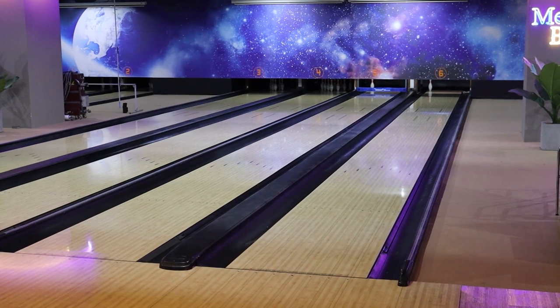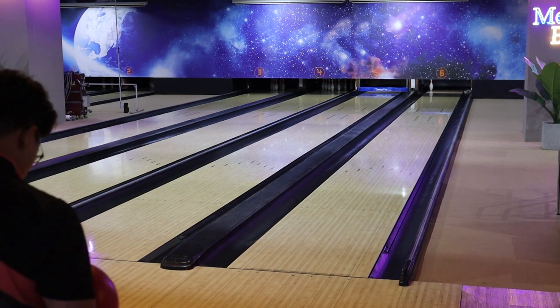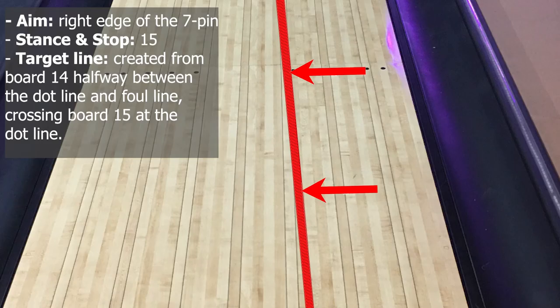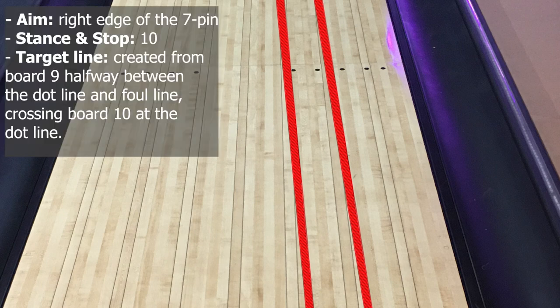Spare on the left side. Spare aiming presets on the left side are created from the benchmark preset of sparing the 7-pin. You will stand on the far right side using the 7-pin spare preset: aim at the right edge of the 7-pin, stand at board 15, and the target line is created from board 14 between the dot line and foul line, crossing board 15 at the dot line. If you want to roll the ball farther, the target line can be extended to the arrow at board 17. Your plastic spare ball might hook left aggressively in some short oil patterns. In this case, move the preset parallel to the right: stand at board 10, target line from board 9 between the dot line and foul line, crossing board 10 at the dot line, extendable to the arrows at board 12. Based on this benchmark, you will adjust to create the spare system for other pins on the left side.